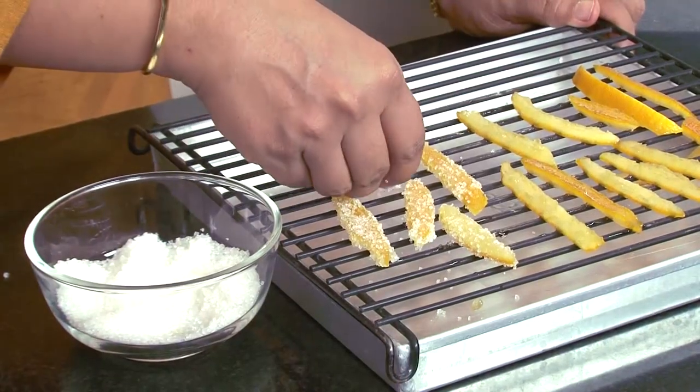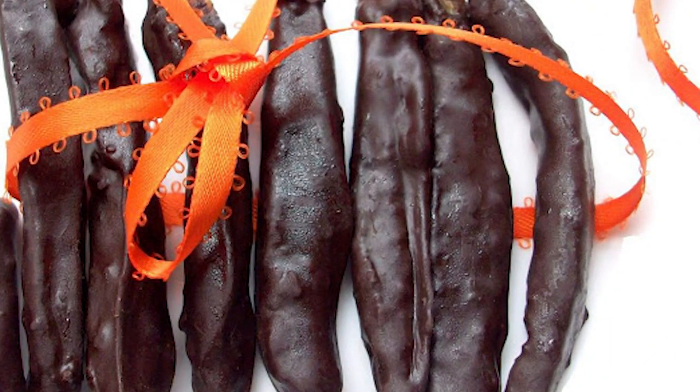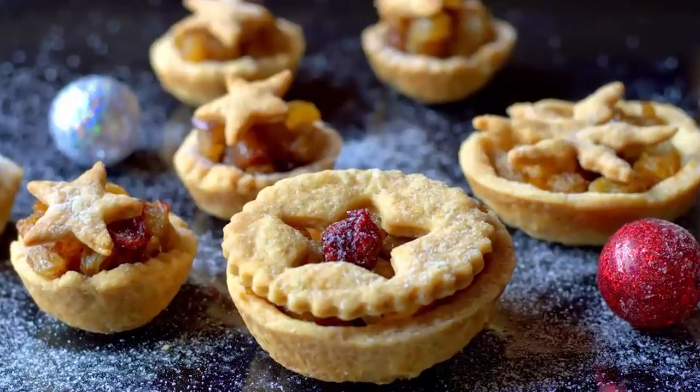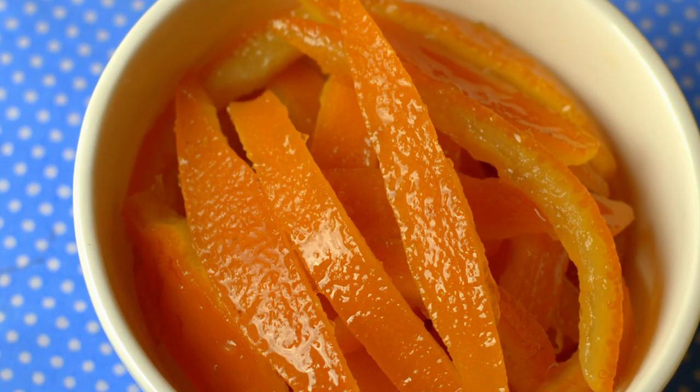Once the peels dry, you could roll them in some granulated sugar. Or you could dip them in some melted chocolate, put them on a piece of baking parchment, and let the chocolate harden and set. You could keep them in the refrigerator for a few days and have one after every meal. To use these in baking, you don't need to roll them in sugar — just snip them into tiny pieces, store them in the refrigerator, and use them in your cakes, mince pies, and other desserts. You will really love them and you will never buy candied orange peel from the store again. I hope you will try these — we shall do some Christmas baking soon.